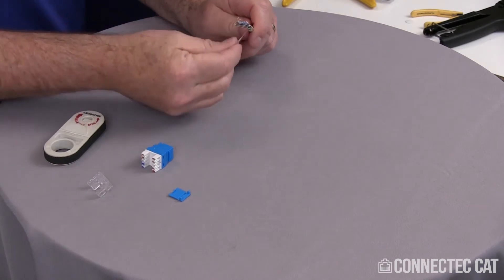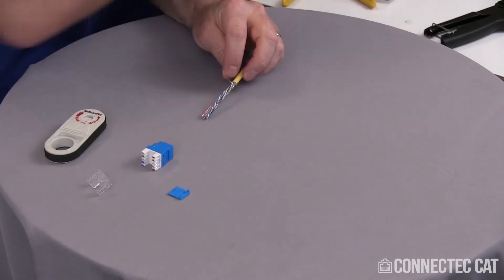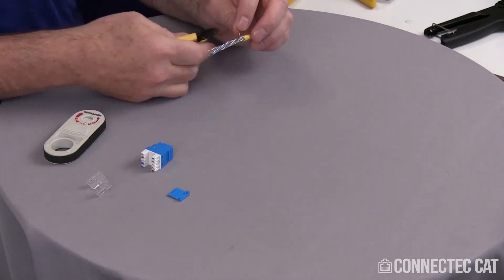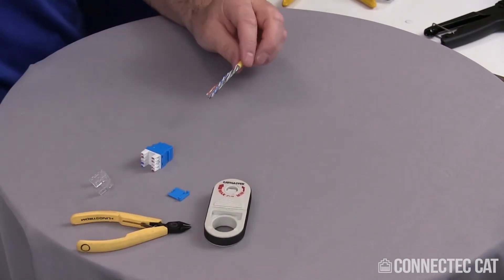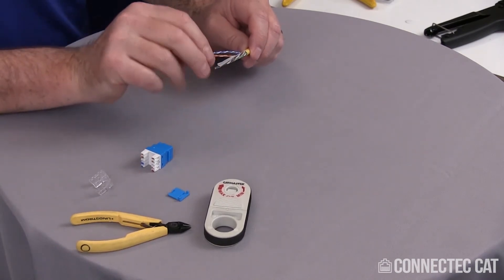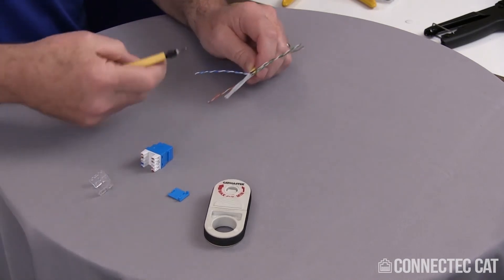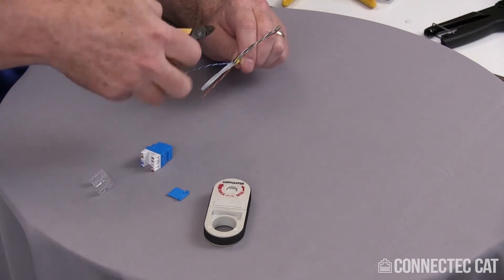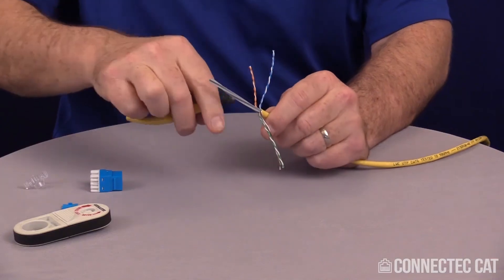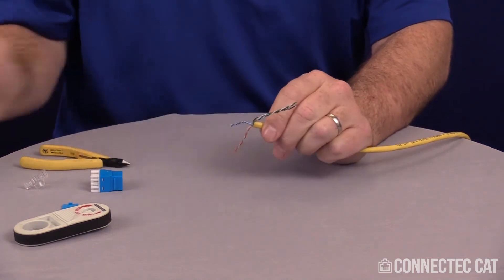Separate the cable. There's a ripcord here, so I'll go ahead and remove that. I'm going to separate my pairs away from the center spline, then get rid of the center spline. I'm going to cut each of these flutes at a 45 degree angle with the flush side of the cutters. This spins right off.